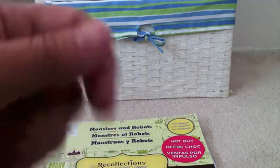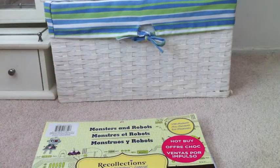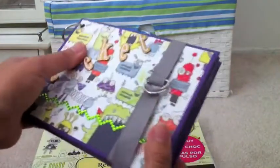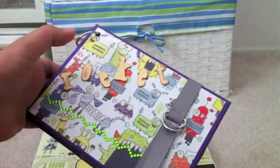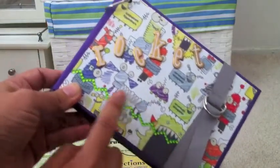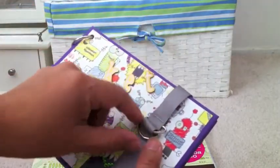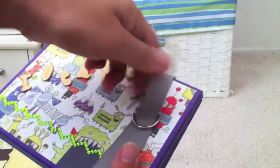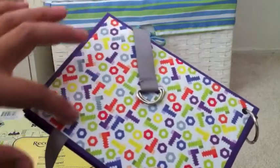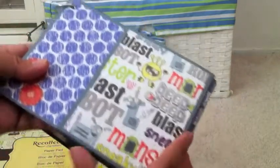I wanted to make something really easy so I could just put it together and go. So this is the chipboard album that was a penny a long time ago, and this is his name — Rocket — and this is from Anchors Away. I just bought this from Michaels and the ribbon is from Joann's. You just open it and this is what the back looks like — I put the ribbon underneath.